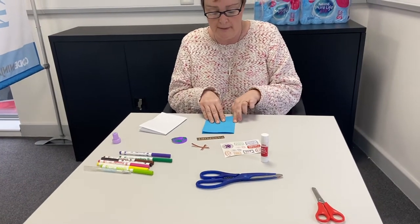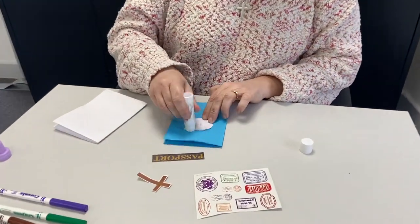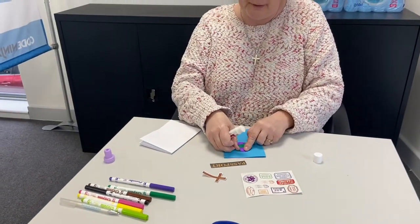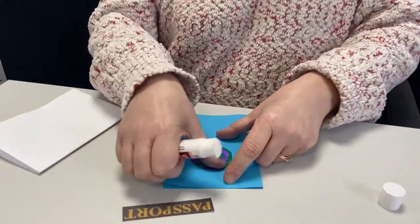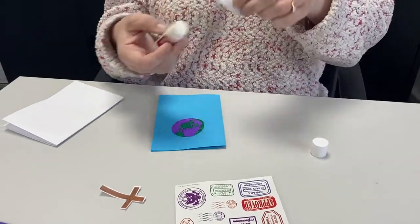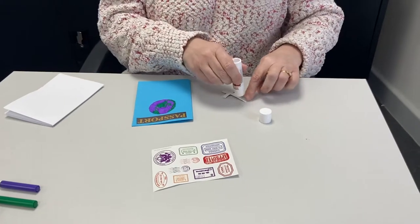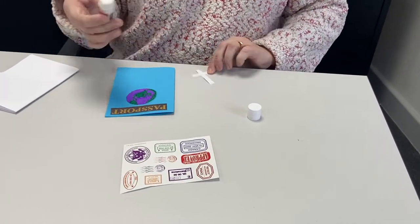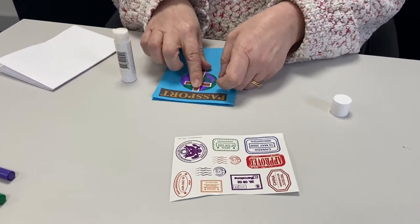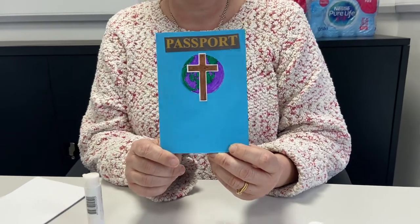Shall we start by making the front cover? Fold your piece of blue paper in half, find some Prit Stick, and stick your world onto the front of your passport. Then I'm going to stick the word 'Passport' on my passport too, because I think it looks very authentic — it looks just like a real one. But then I've got this special cross, and I'm going to do something a little bit unusual with it, because this cross reminds us that Jesus died for us and that's why we can be part of the Kingdom of God. I'm going to put that cross on top of the world, so that it shows that anybody who is in God's Kingdom can be a citizen.